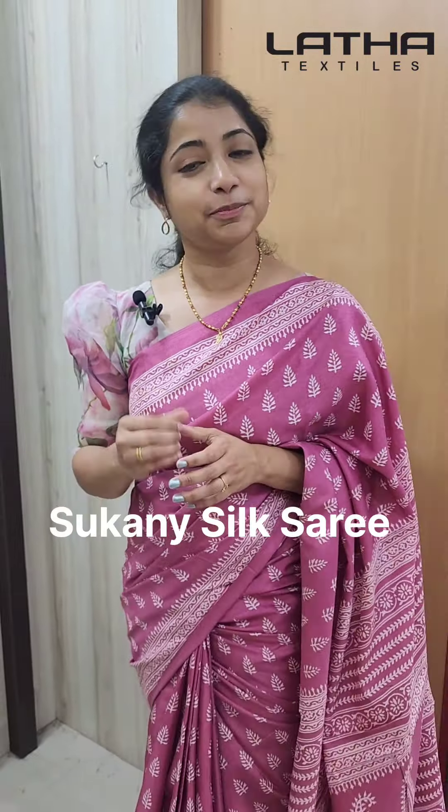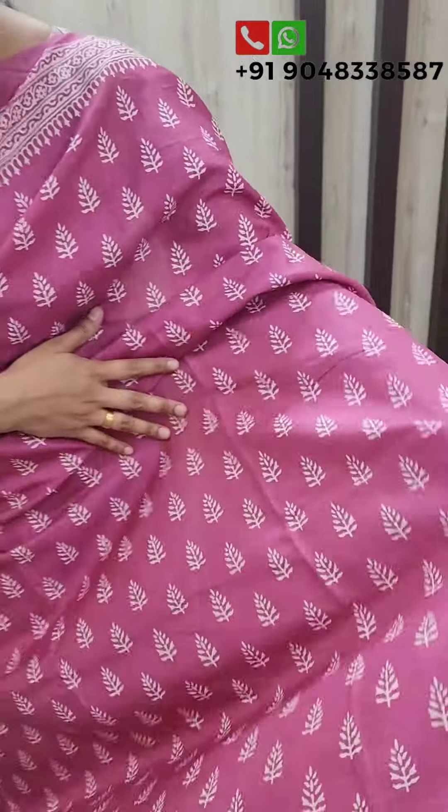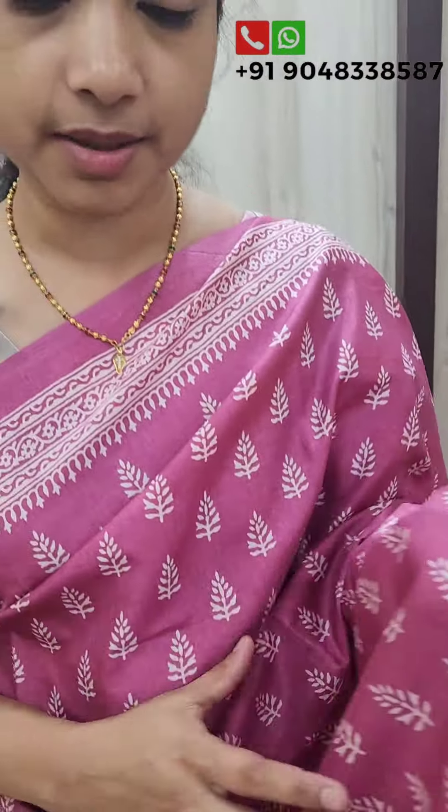This is a super gorgeous collection of Tsukani's fabric. There are prints in Tsukani's fabric. The first shade is a pink color. This is a tree shape. We have prints in a cream color.